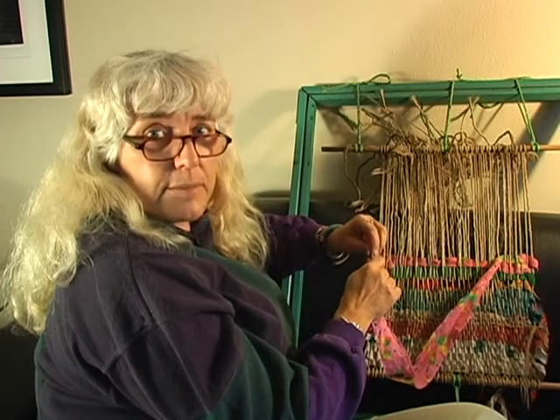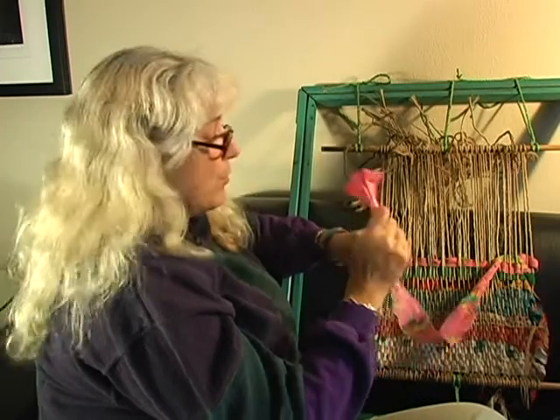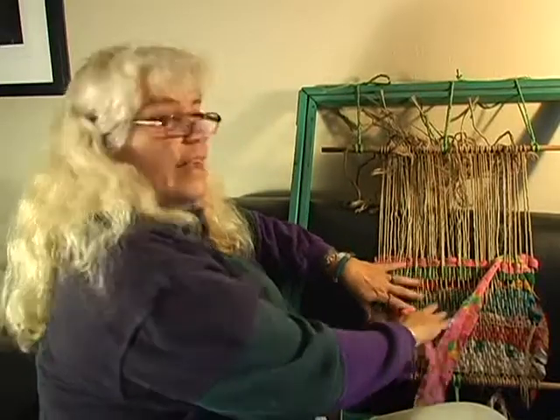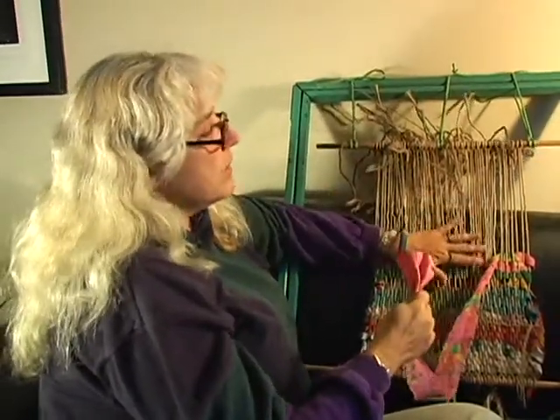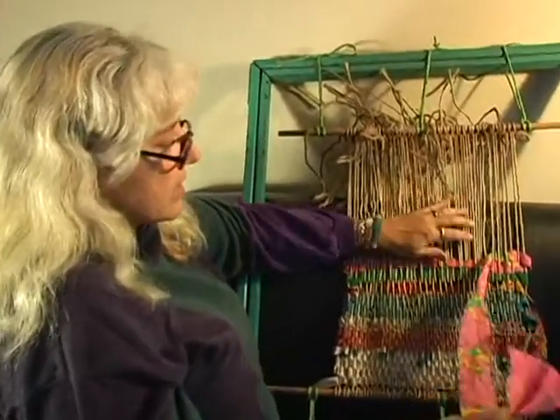Hi, this is Debbie the Roboteer, and I'm here for Expert Village. We're making a pattern in our rag weave rug on a handmade loom. So we're going to do a little more of our pattern so you can see where it's going.